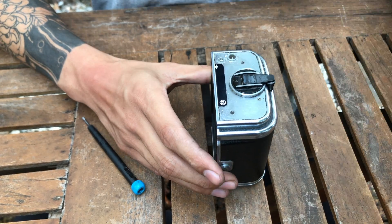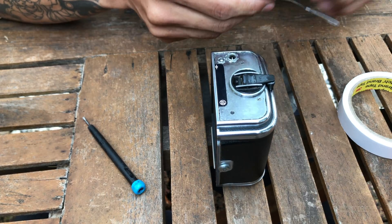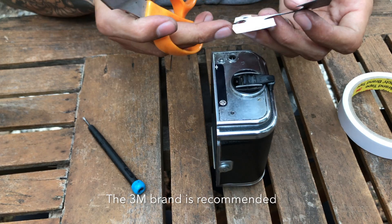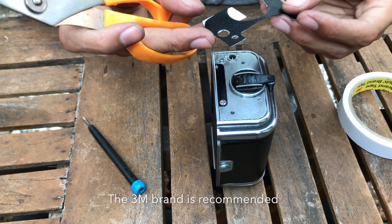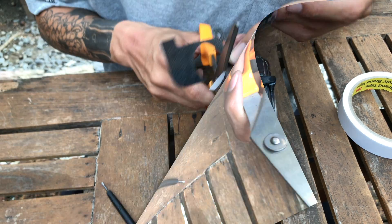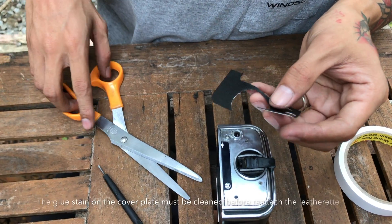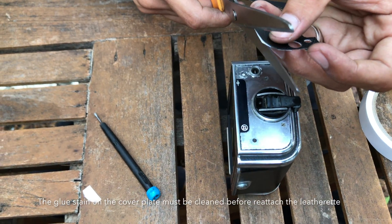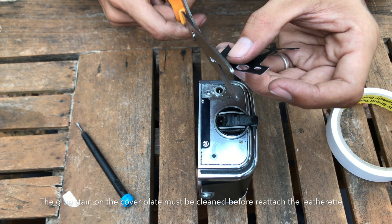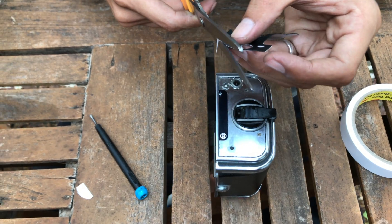The next step is you have to reattach the lateral label. Usually I use two-sided tape that can be found in a glossy store or stationary store. You can use a cutter or scissors or whatever you have in your kitchen.